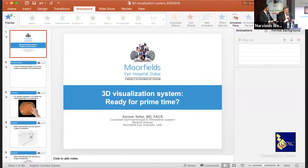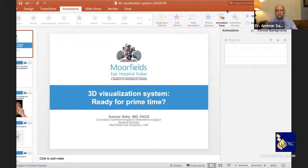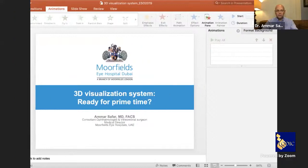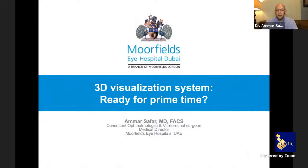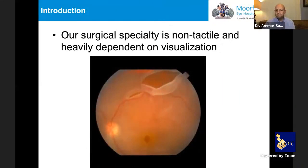Hello, Dr. Ammar. Dr. Prasen, if you want to ask anything, you are one of our moderators. Dr. Ammar will talk about 3D heads-up surgery in ophthalmology. Hello everyone, thank you for the invitation. I'm just sharing my screen — can you see it? All right, I can see you can see my screen, so I'll go ahead.